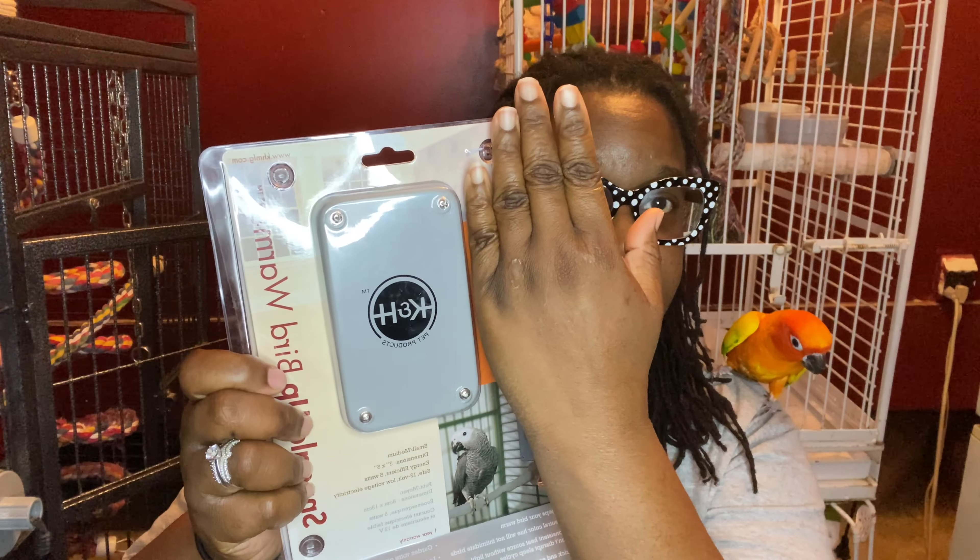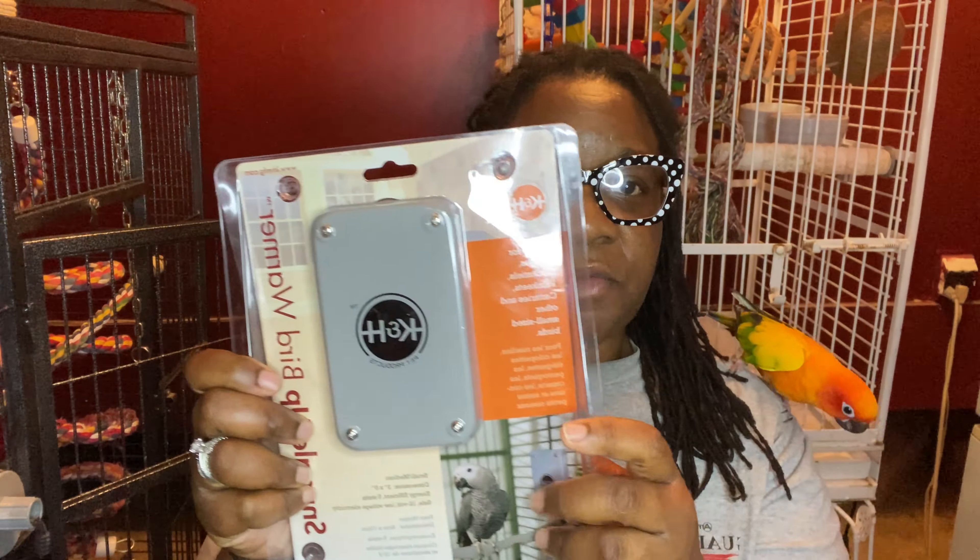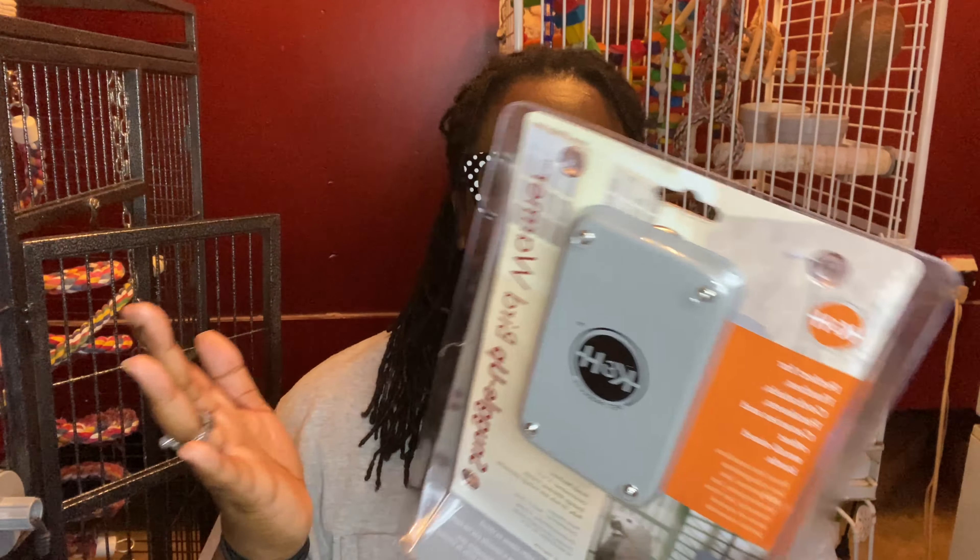In this video here, I just wanted to talk about the cage heater that I have. It's called the Snuggle Up Bird Warmer. I'm going to put it in Casper's cage for right now until I order a second one. The second one that I'll be ordering will be the large. This one was a small and medium, but it had an African gray on the picture. And a cockatoo isn't that much bigger than an African gray.